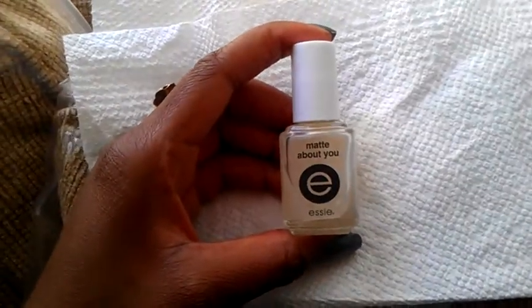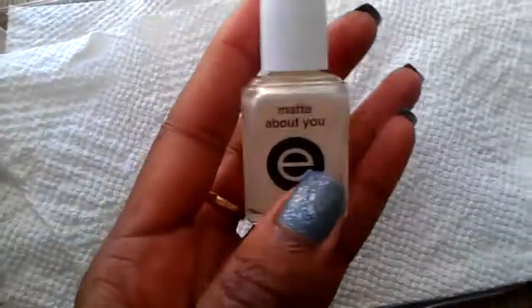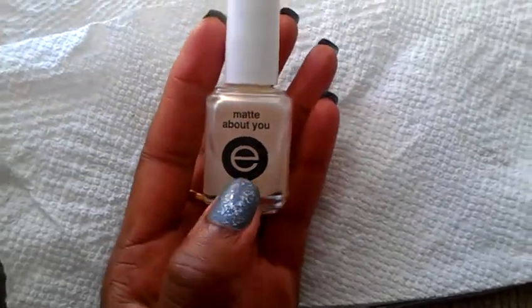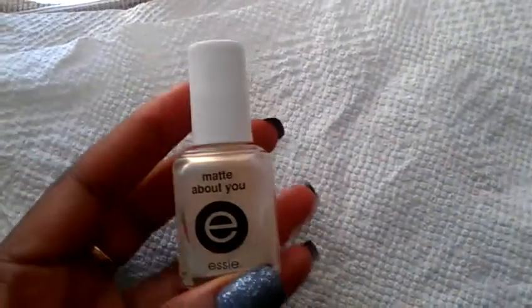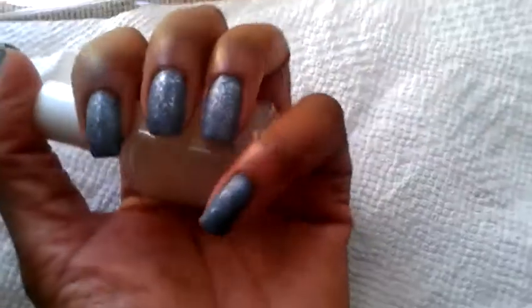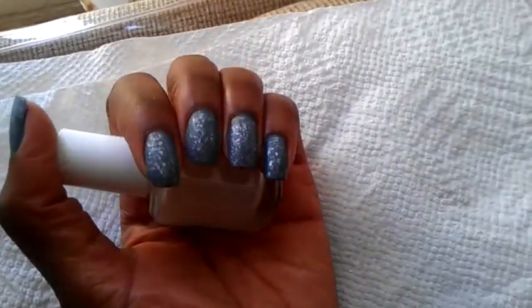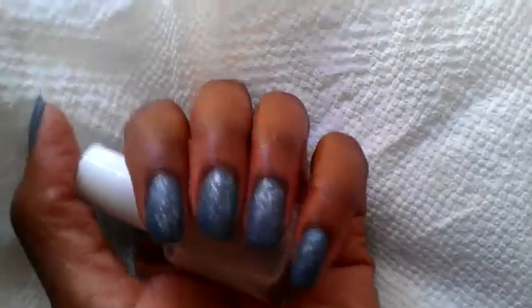Last but not least is Essie's Mad About You Top Coat, and this is what gave me that matte look. I really like this — this is actually my first time using it. I bought it about a year ago and only used it now for the first time. It makes my nails feel very smooth, and like I said, it makes them matte. It's so pretty, super chic, and super on trend for the fall.